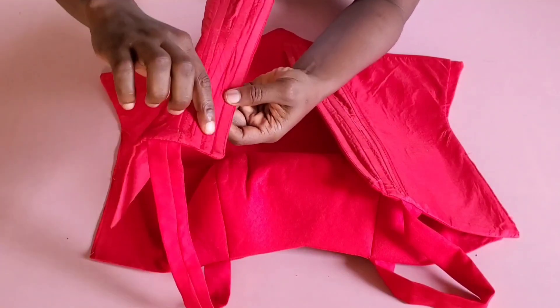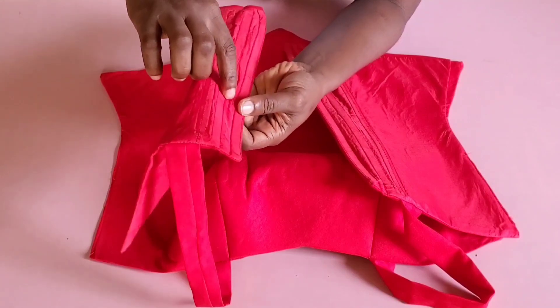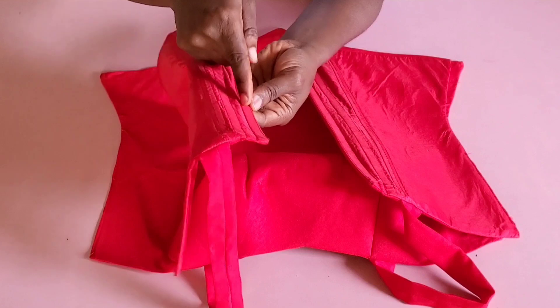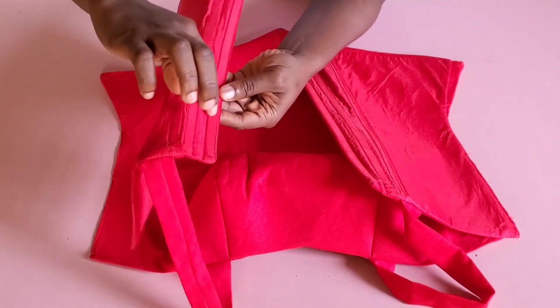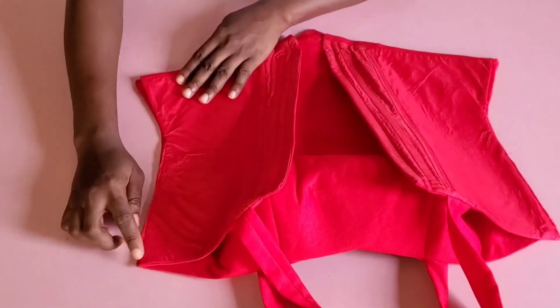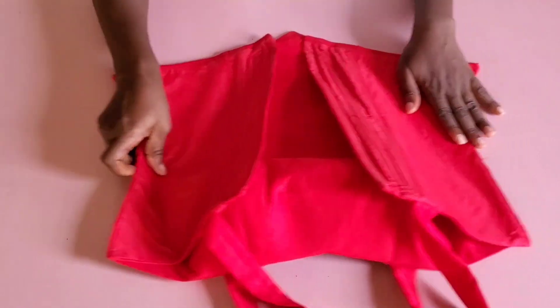I ran the stitch on both sides of the half inch left for the eyelet, following the boning stitch on each side to create casing for the eyelet. The next thing is to close the two sides of the blouse using my body measurements.